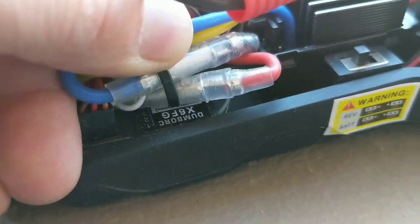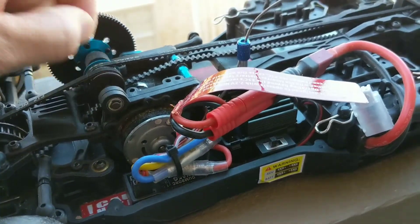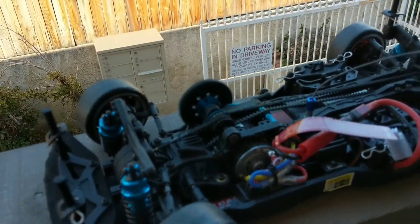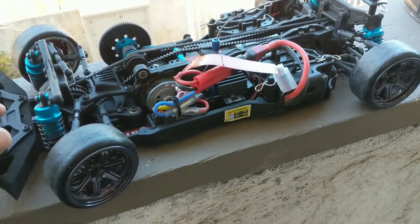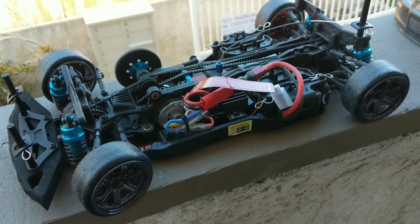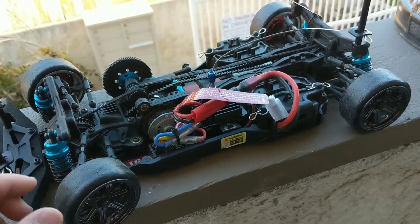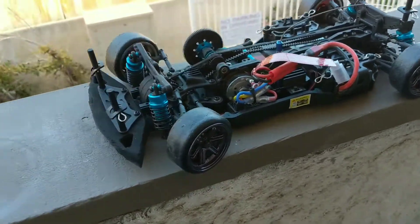It's a very easy swap — plug-and-play. You can check out my other video on how to program that transmitter, receiver, and the gyro function. It's definitely turned this into a very controllable machine. I can't say I have the smoothest throttle finger, but with the gyro it definitely helps and gives that really nice realistic effect.